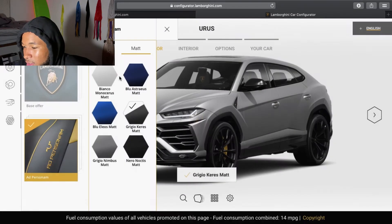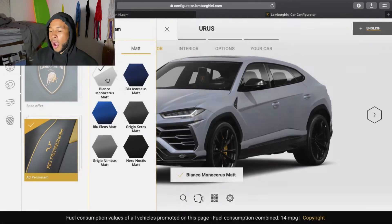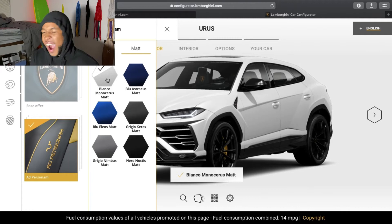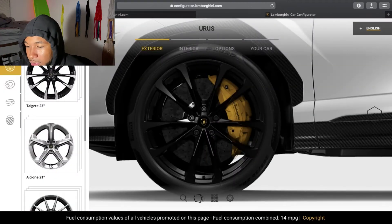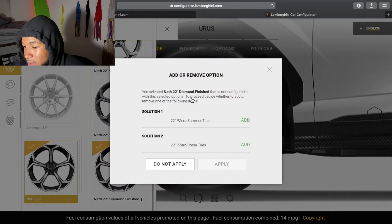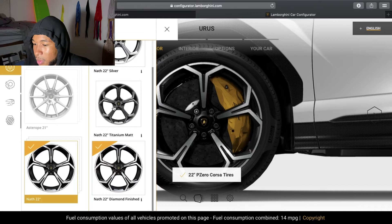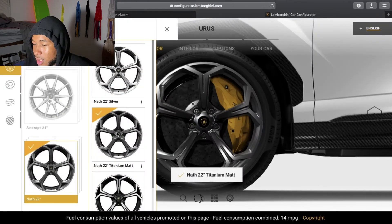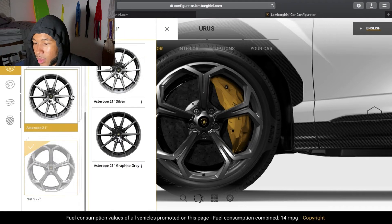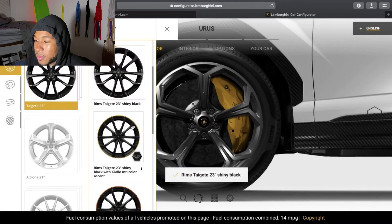Let's see what matte gray looks like. Nah, it's not cutting it. I really don't think I'm going to like the blue. Nope. Matte white it is. These rims — we got the 22 inches on this. Let's see. What's the difference? Oh, these are like the Corsa tires. Is that for driving on the track or something? Let's do the track tires. But I don't like the color of those rims — I want them to be blacker. Because I want the biggest ones regardless. Okay, 22 through 23. We're going to do the 23s. This is definitely what I was looking for.